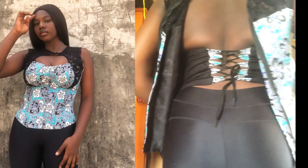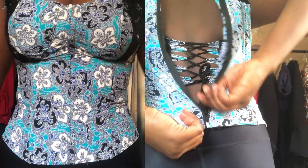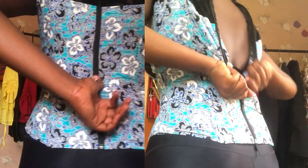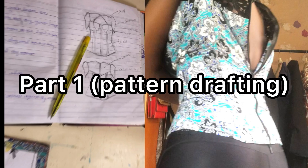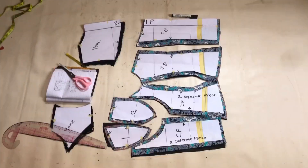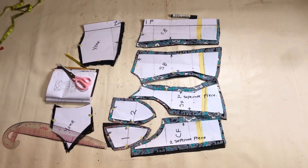Hello magical hands, welcome back to another tutorial. If it's your first time here, hi, my name is Jessica. If you're a returning subscriber, thank you for coming back. Today's tutorial is going to be the pattern drafting of this beautiful snatched and detailed corset blouse with the inbuilt lacing at the back. If you're a beginner or have little idea about sewing and you want to make this, check the link in the description box for the video you need to watch before this one.